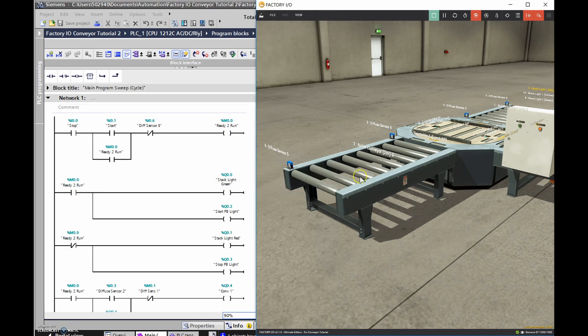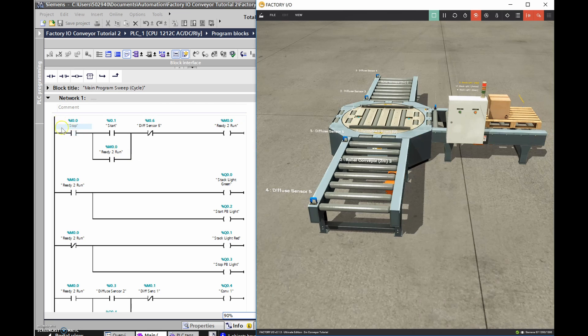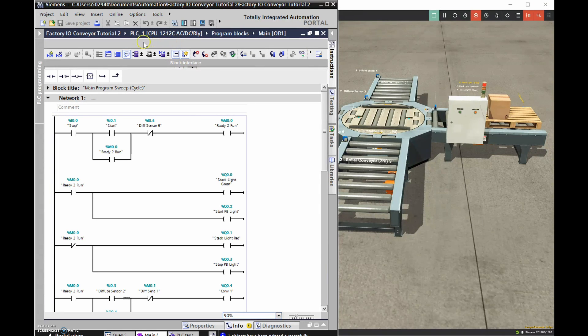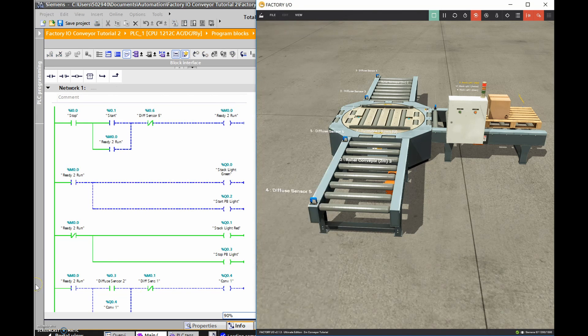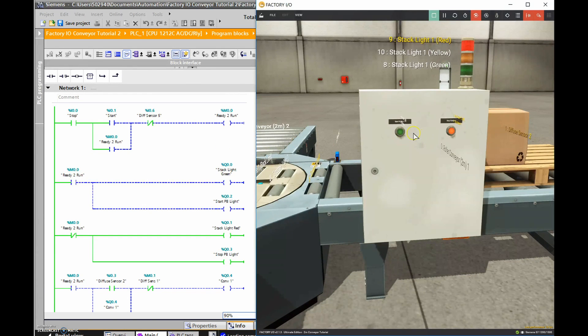Let's scroll up and I'll have it run a couple of times on the simulator so you can watch the PLC program running at the same time. On the next video I'll try to build this up sequentially and show you where I ran into issues. Let's put this into run mode and go into monitoring. When I hit this push button to turn it on, you'll find the ready-to-run is energized, the green lights go on, the red lights go off. Let me zoom in so you can see them changing in real time.